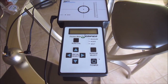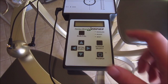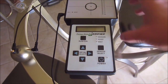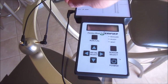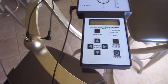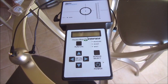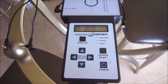Hey everyone, coming to you from a little different location right now. I got the Sigma Metalytics precious metal tester and I want to do a little review with you guys — share some things I found out about it, what I like and don't like, and do some testing to show you how it works. Let's get right into it.